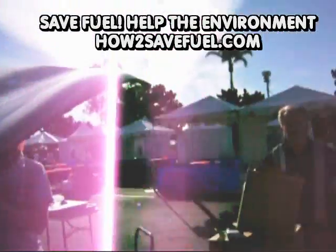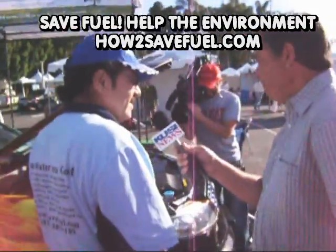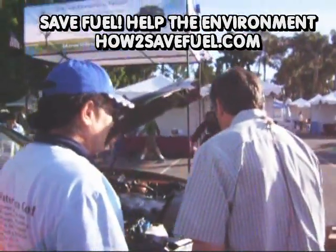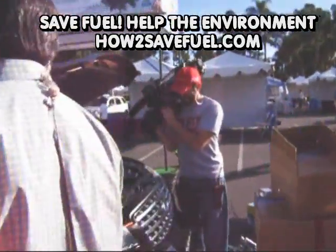How much does all this cost? Well, for a setup like this it's about $1,000 installed. $1,000? But you're going to save that in just a month. And there's a tax credit too.